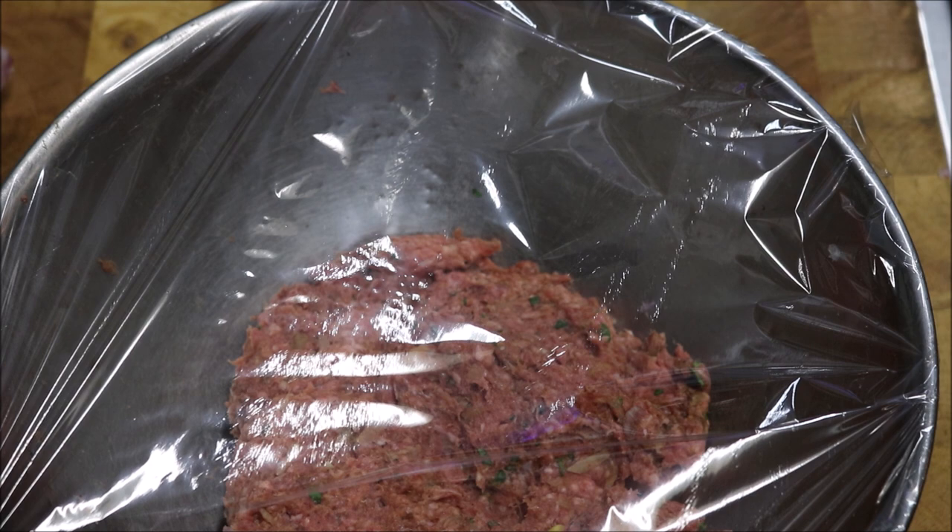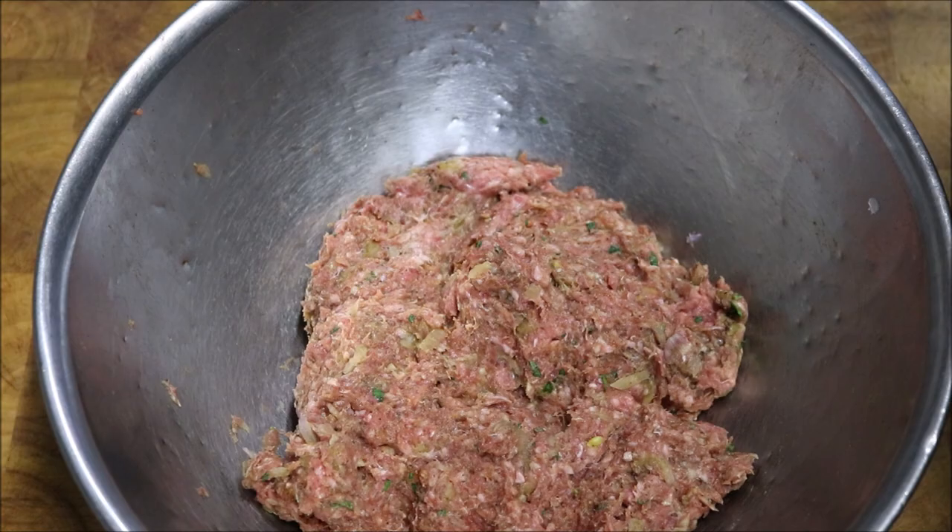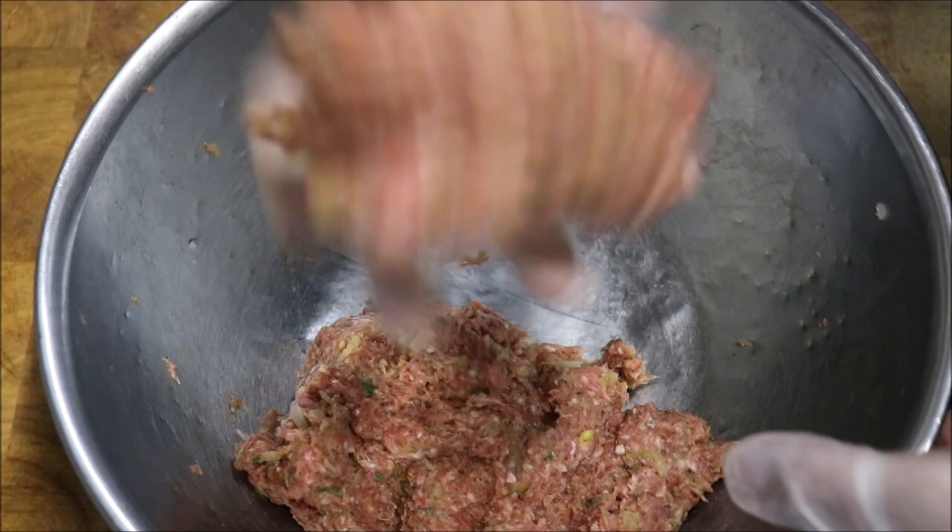Alright guys, so we'll go ahead and portion these out into patties now. As I said, you can do about two or three — you can even make them smaller and do more. It's up to you. So I'm going to do mine around 200 grams each, which is right around that much.